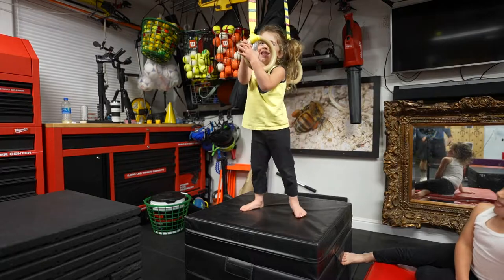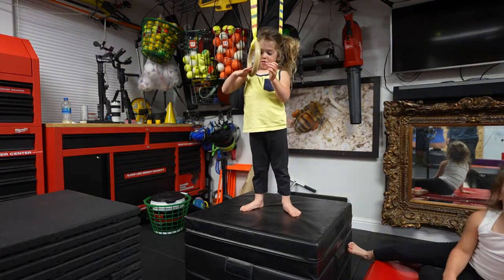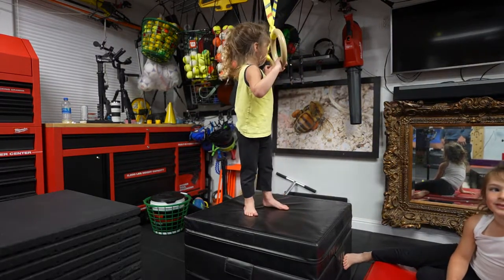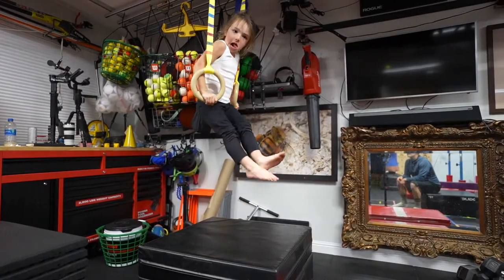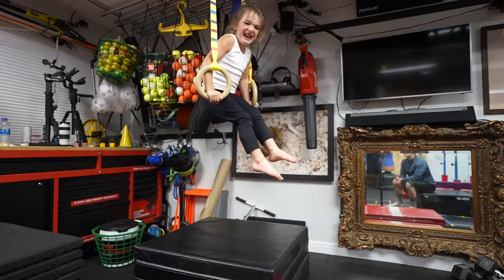I keep my hand on this — it's called a false grip. False grip. Okay, now all the way up. Lock out your arms.